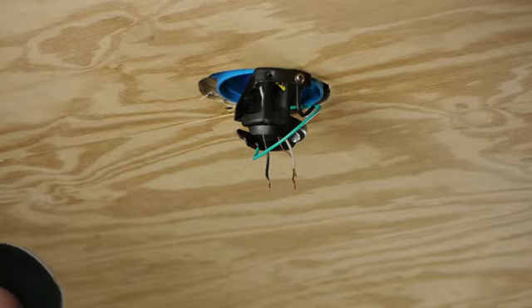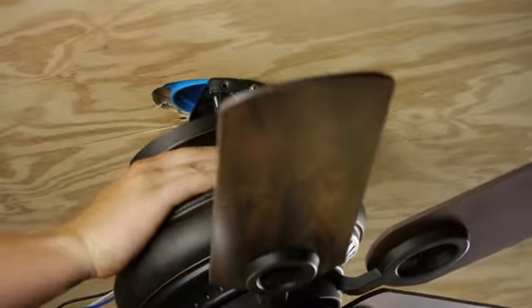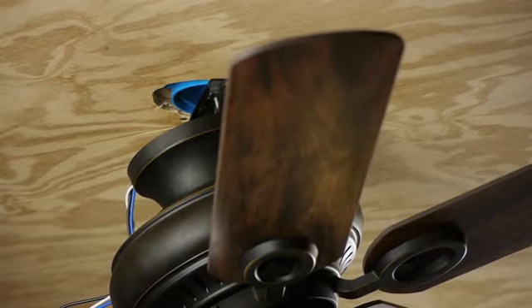Now that our bracket is nice and secure, let's grab our ceiling fan. On most ceiling fans, a hook is provided to hang the fan while you're doing all the wiring. That way you don't have to have somebody trying to hold it up there — they get rather heavy.